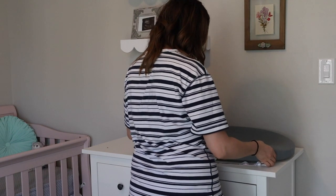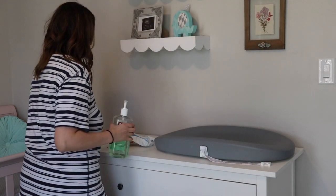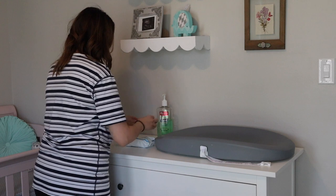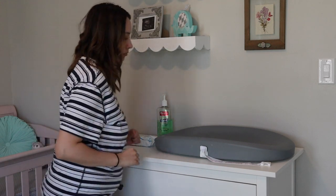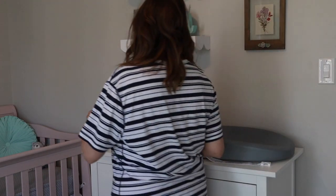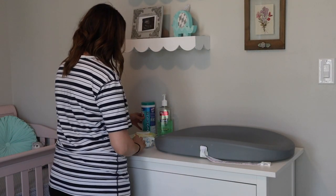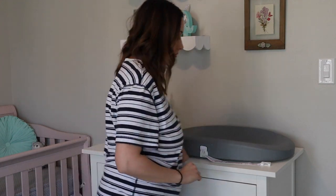Here you see me putting her changing pad — we have the Hatch changing pad, which I love because we can just wipe it down and take her weight. Highly recommend it. I'm also adding some water wipes and antibacterial soap to the top, along with some Clorox wipes and hand and face wipes, because we go through those very quickly.